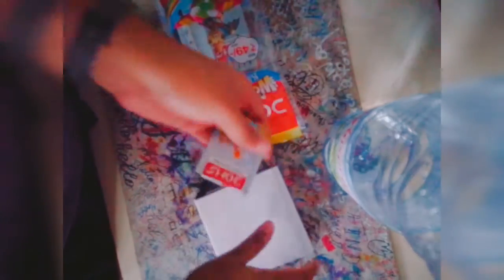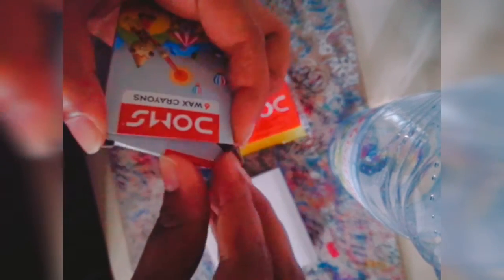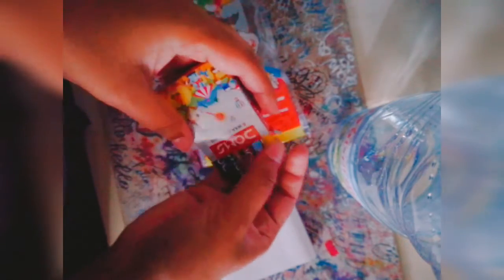I got it from my local supermarket. I got a wax crayon — it's a six wax crayon set. So I'm going to try it on this paper and see if it's good or not. It's six colours: yellow, blue, red, brown, green, and black.